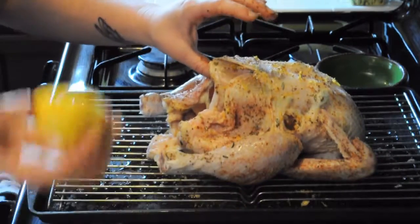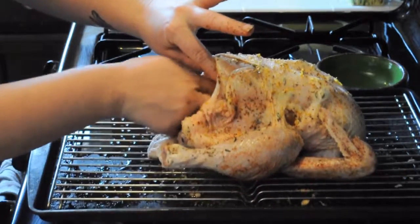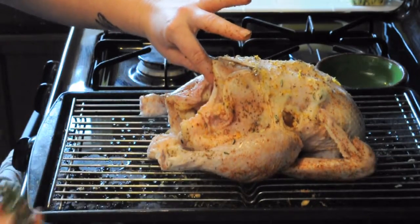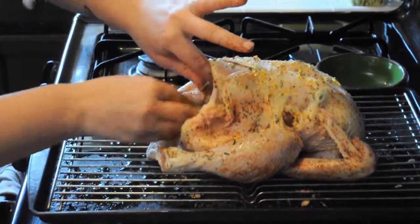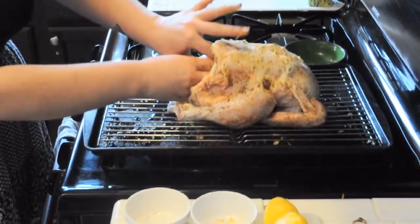I'm going to use my leftover lemons — whichever has the most pulp still remaining — and put one half inside the bird. I'm going to use my remaining rosemary stems and leaves and put this directly inside the bird. What this is going to do is permeate the meat as it roasts.